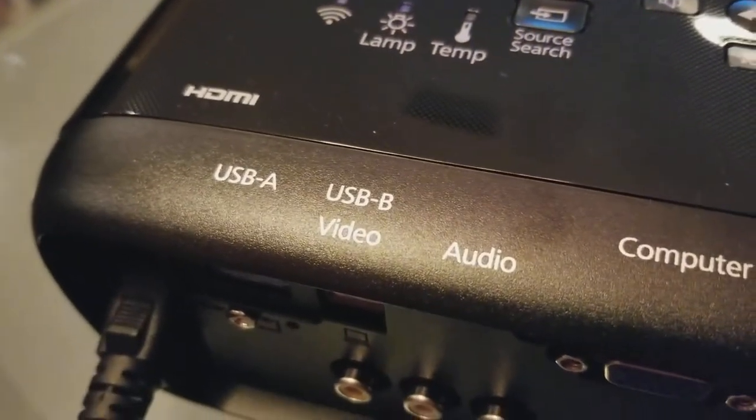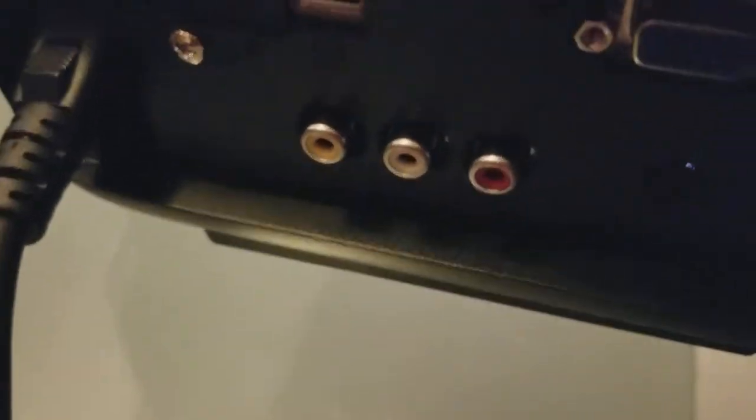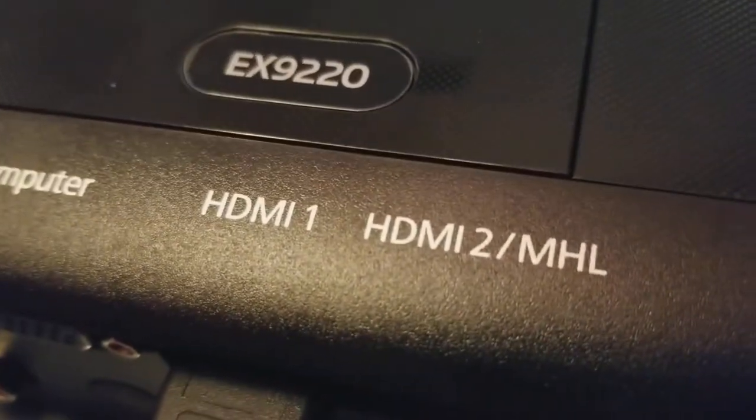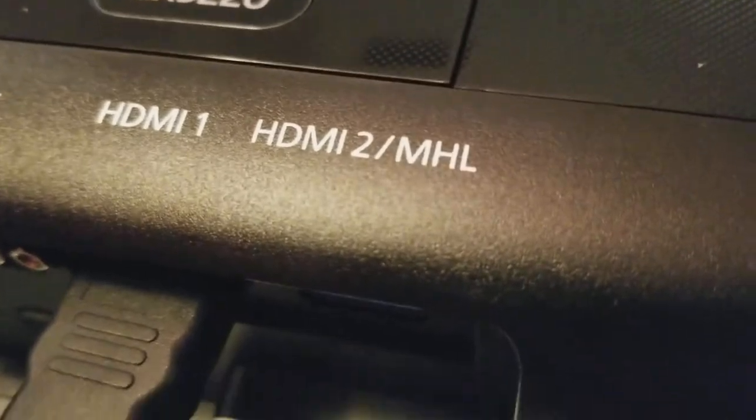It's got USB-A, USB-B, video input, audio inputs, a computer VGA connector, and two HDMI ports: HDMI 1 and HDMI MHL.